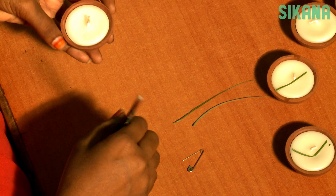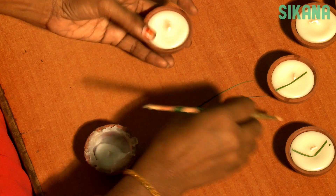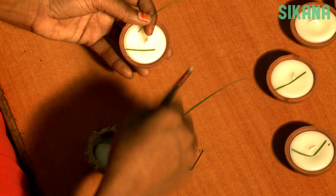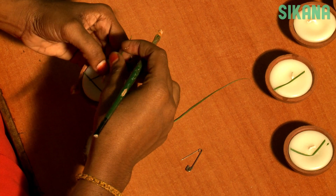As soon as your leaves and petals are flat, you can decorate your candles. Use a brush to spread the glue in the areas where you will put your decoration. Now you are ready to decorate your candles.